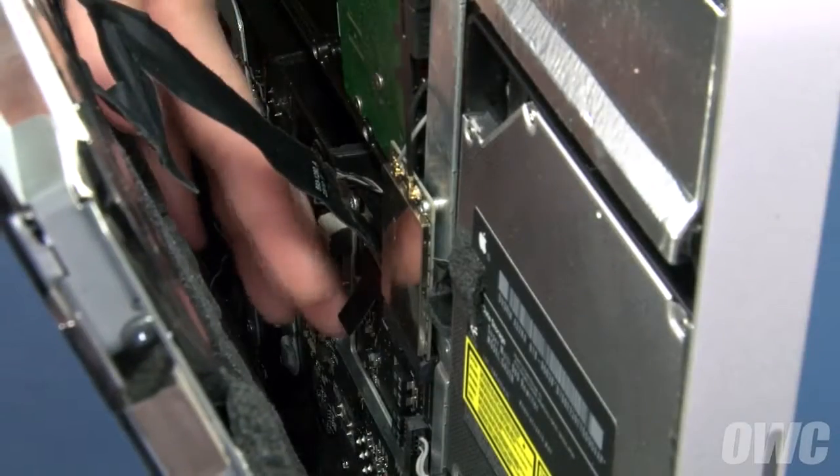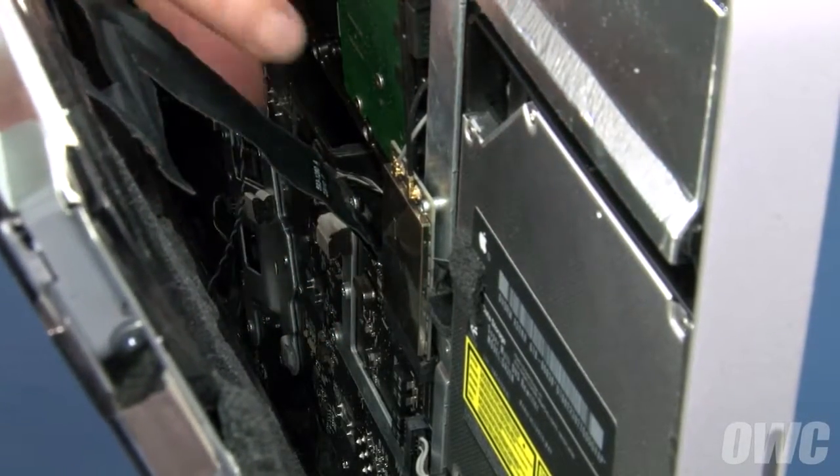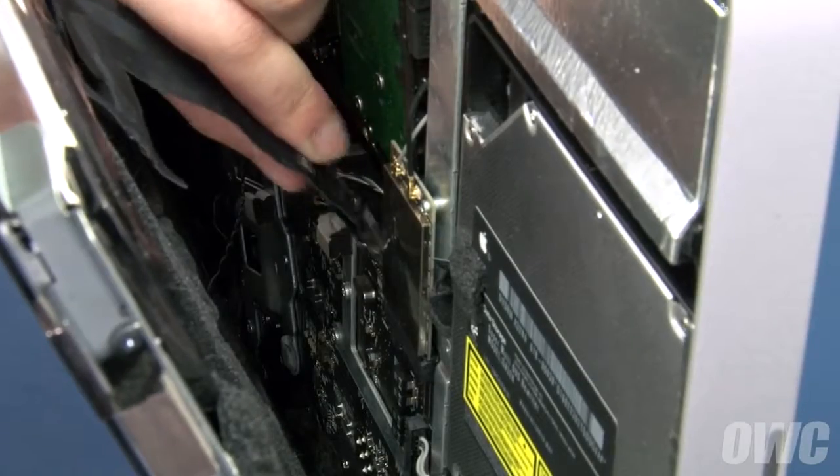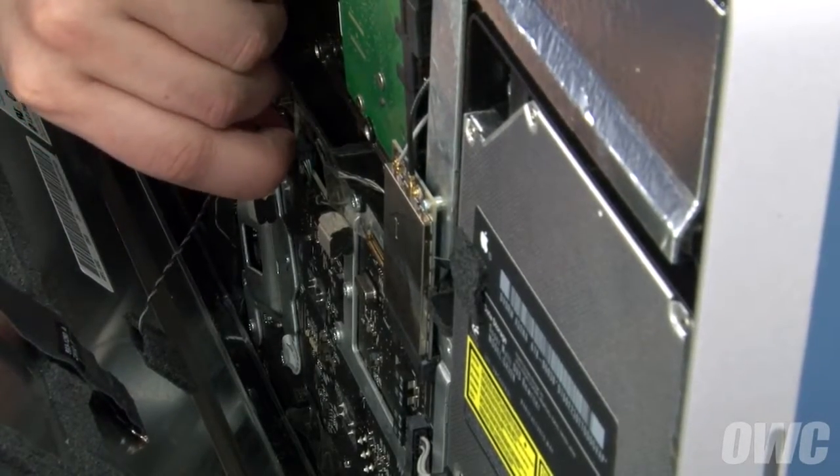Then detach the displayport cable near the center right by first opening the handle by lifting up on the black plastic tab, then lifting the connector straight up and out. Finally, slide the temperature sensor cable out of its socket.